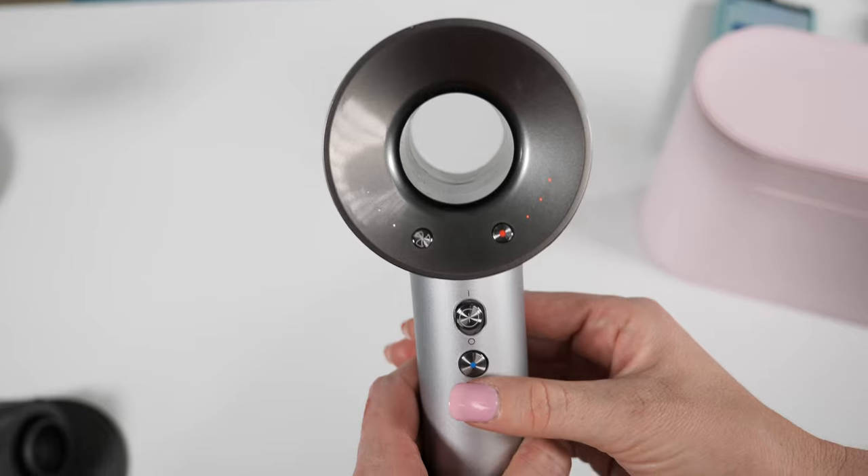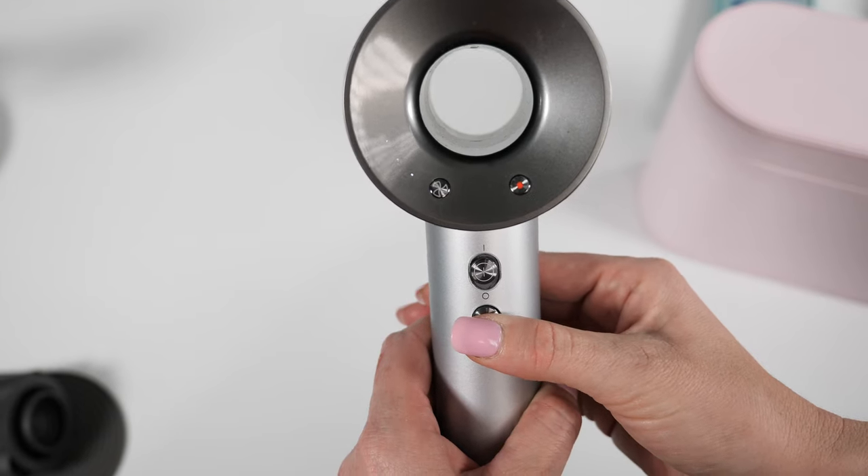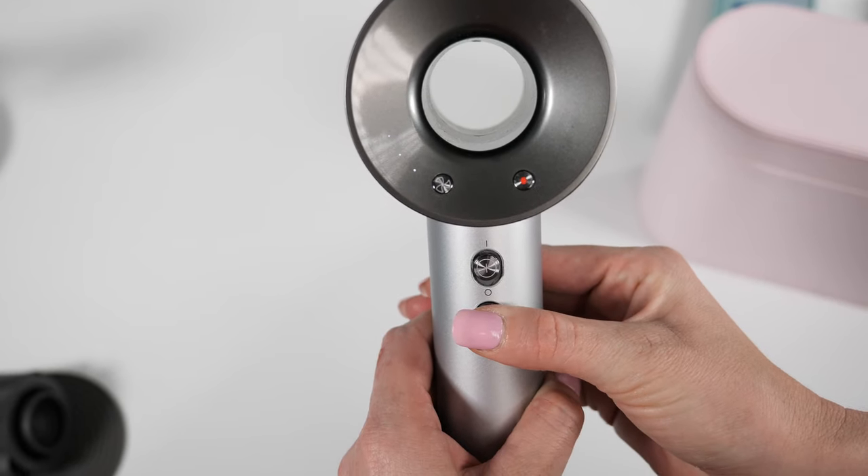A quick fourth con: I don't like where the cool shot button is placed. It's at the top of the handle and you have to hold it down the whole time, so it's not a natural wrist position. If you're somebody who uses the cool shot constantly, I don't know that you're going to love the Dyson over other dryers.